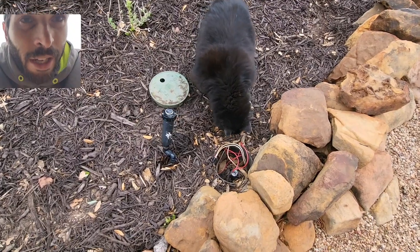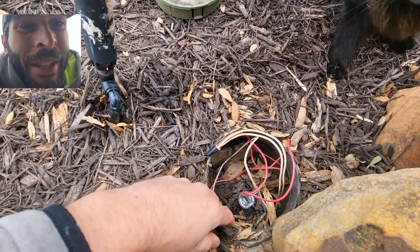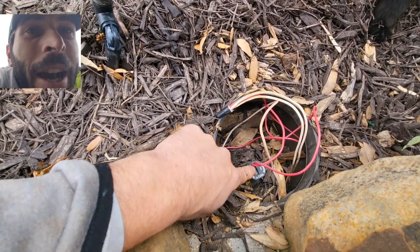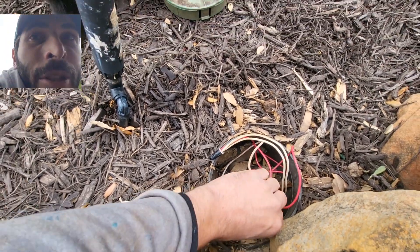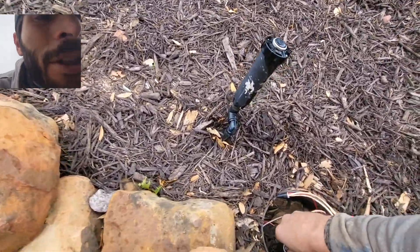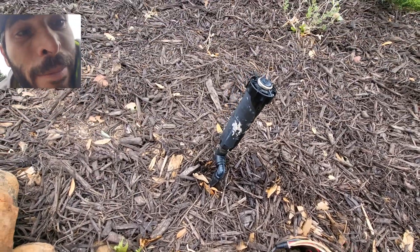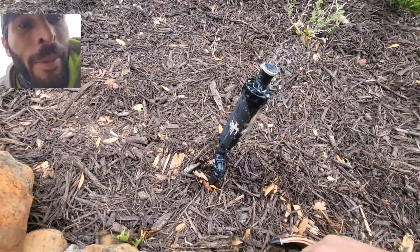Now here I am at the valve with my helper — sorry, got the cat out of the way. This solenoid — I'm putting my finger on it and I can actually feel it vibrating, but nothing's happening. Just to show you this zone does actually work: if I turn it on manually, there it goes. But when it's running from the controller, I'm getting nothing.